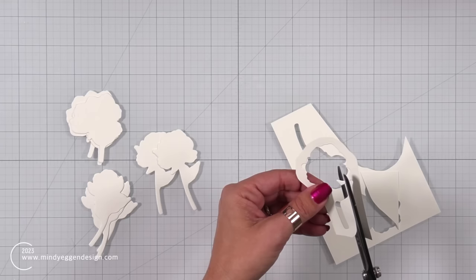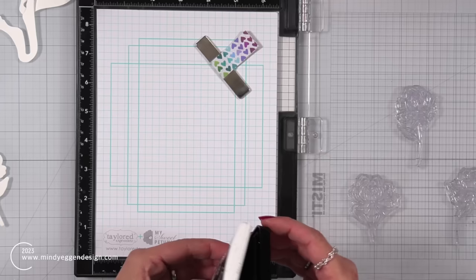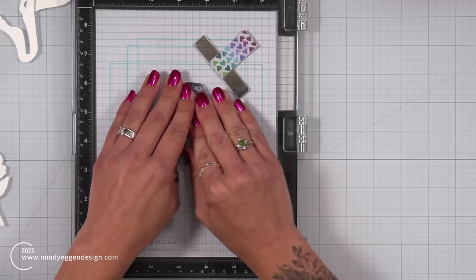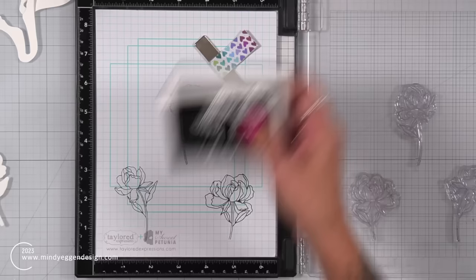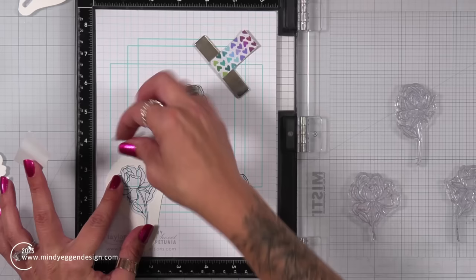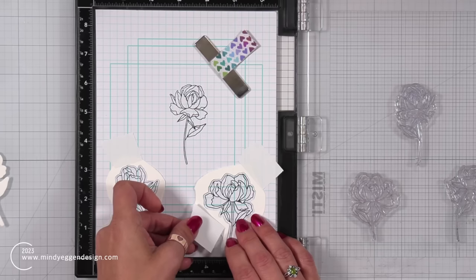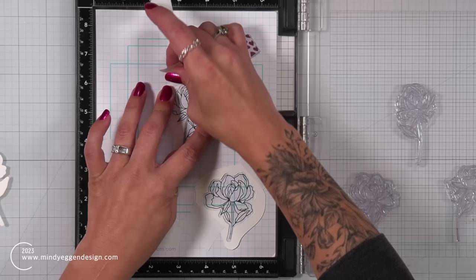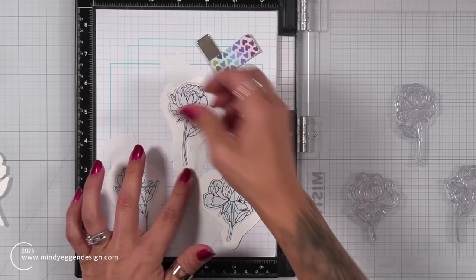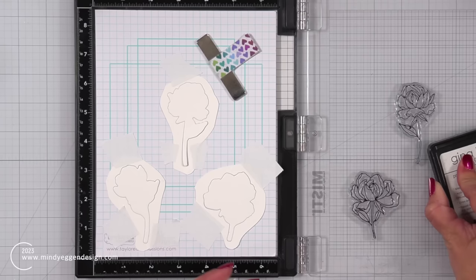I don't really need the negative piece for the fancy florals bouquet — just for these individual roses. I'm placing these in my Misti, making sure to place them pretty far apart from each other. I also have a piece of grid paper held down with a magnet. I'll start by stamping these down onto that grid paper, then take the coordinating negative piece, line it up over that stamped image, and hold it down with some post-it tape. It's going to leave a really nice white border around the edge. Then I can bring in the positive pieces and pop those into place — I'm not putting any temporary adhesive down because I plan on stamping on top of those images on the grid paper.